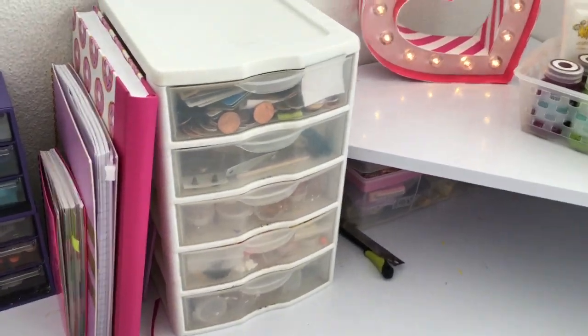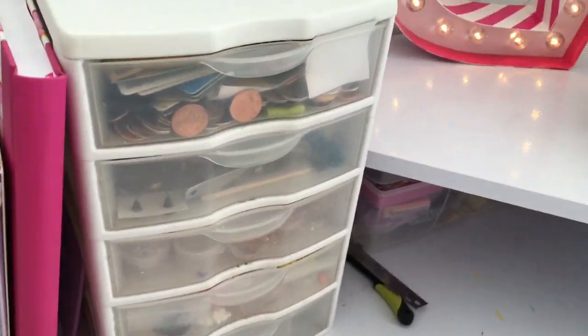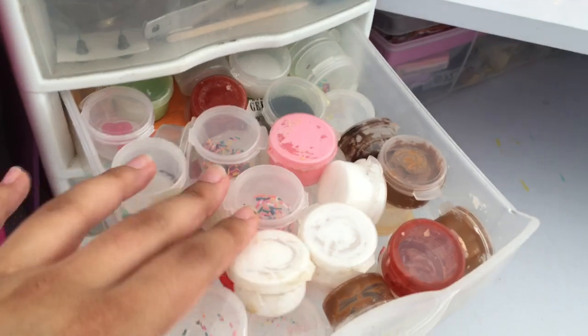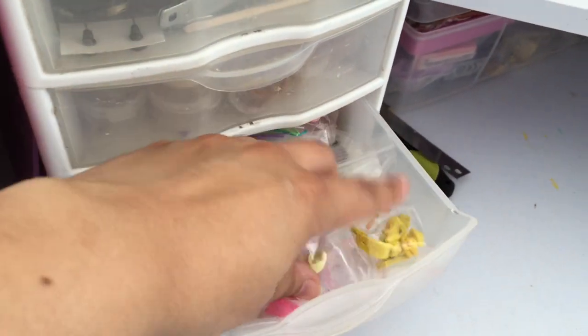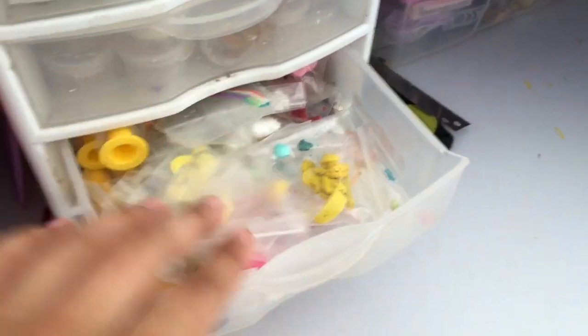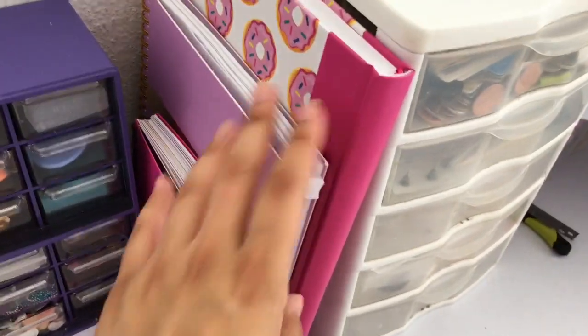Here I have these drawers where I keep my frostings and sprinkles. These are polymer clay color mixes, and more sauces and frostings. And here I have some notebooks.